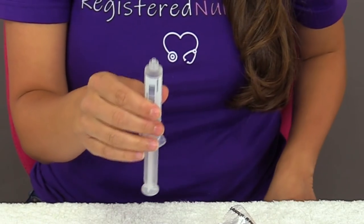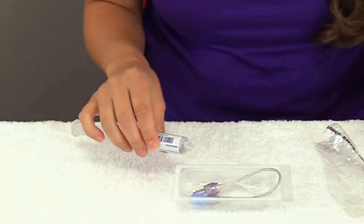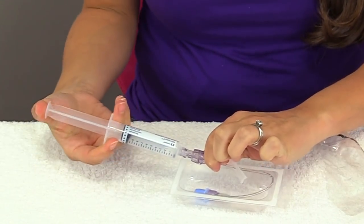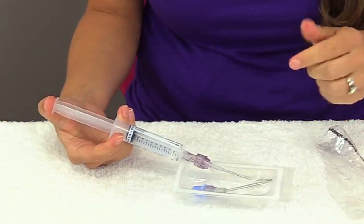Then I'm going to take this flush and twist it onto the cap of my extension tubing — take it here and twist it on.